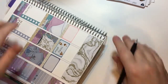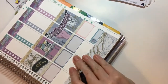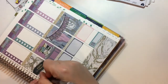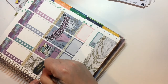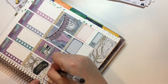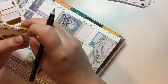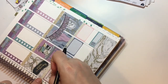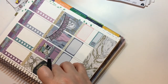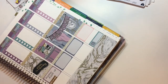Thursday: I've got a planner meetup! Very excited about that — just a casual one in a coffee shop. I'll use a special day sticker, tucked in the bottom right-hand corner. It'll be so nice to see the ladies and touch planners — it's going to be brilliant.